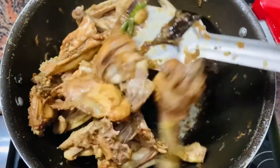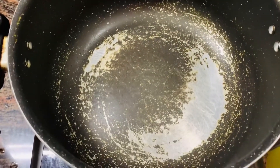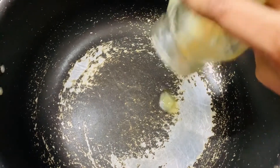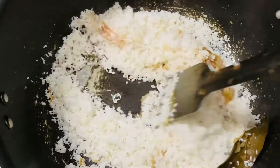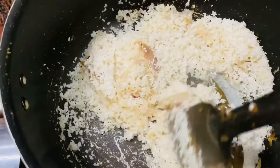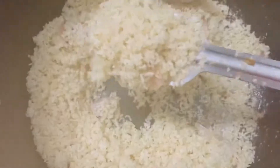You can see that our chicken is almost tender. Now we will set it aside and take another fresh pan. I will add one tablespoon of homemade pure desi ghee.